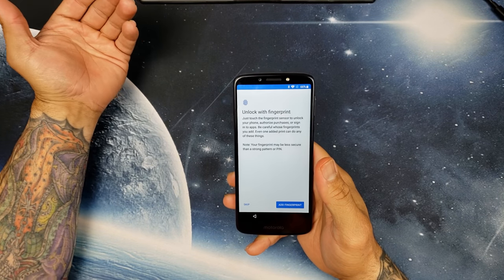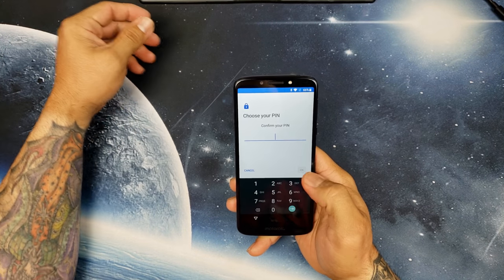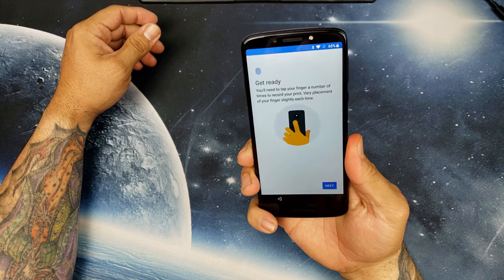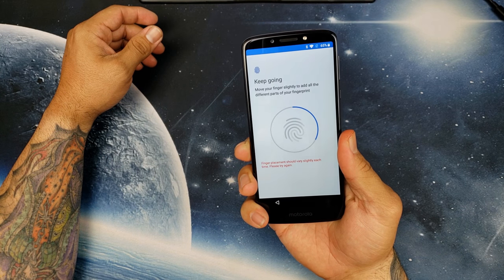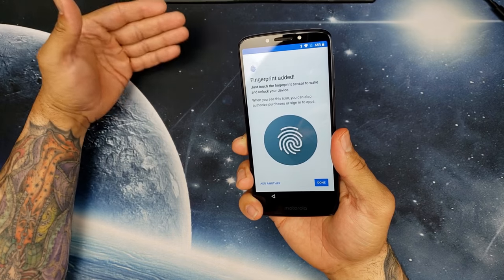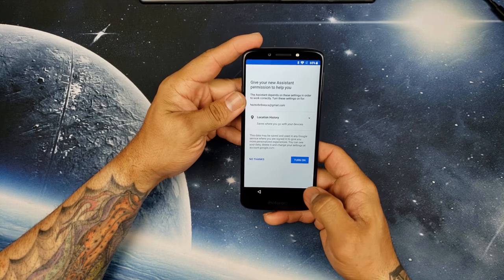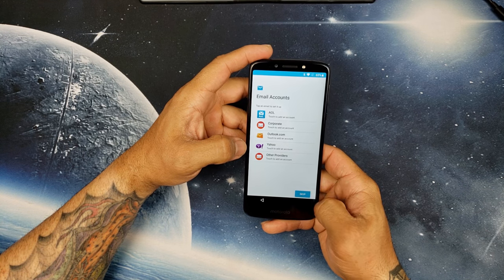We're at the fingerprint sensor setup part. Let's add a fingerprint and see how good it is. The fingerprint sensor is that Motorola logo on the back. It says 'get ready by touching' — let's see how good this fingerprint reader is. It's asking me to slightly move my finger around the sensor to capture different parts of my finger.